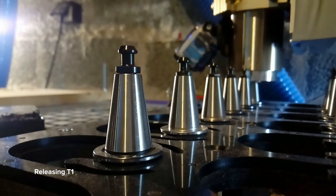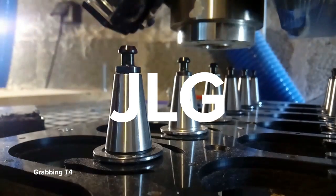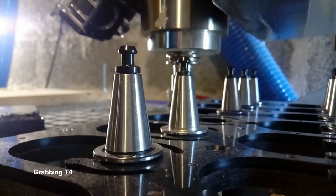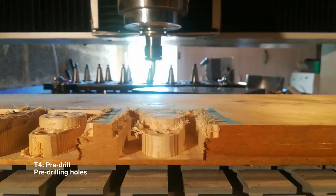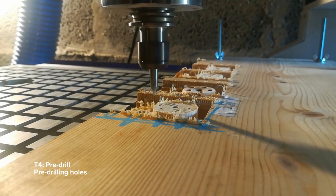The spindle maker GLG was extremely unhelpful in terms of support and documentation. They couldn't provide instructions that made any sense. I had to figure it out from the internet and trial and error. I also had to make the tool rack and the compressed air setup.